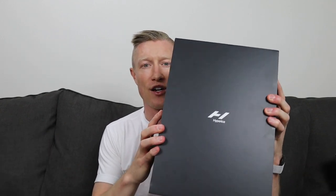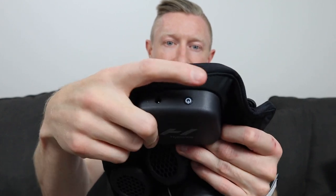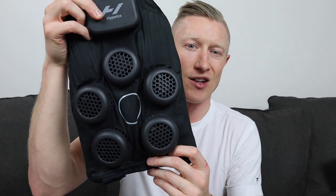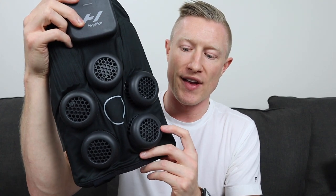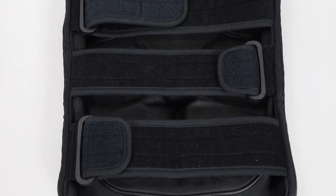Inside the cardboard sleeve is the actual box with the new logo. When you open it, you see the device itself. The device has a battery pack on the top, a power switch with a charging port, and five little discs that look like hockey pucks — each containing a bunch of fans. Hyperice calls these modules. On the back are four straps: a thicker top strap with two smaller straps, each with Velcro to attach it to your leg.